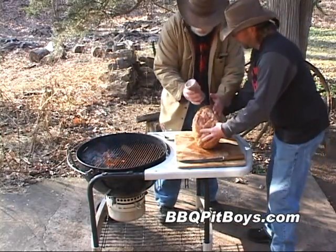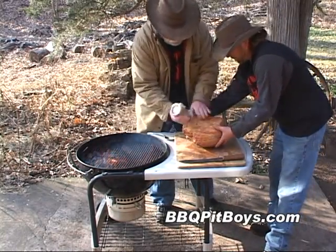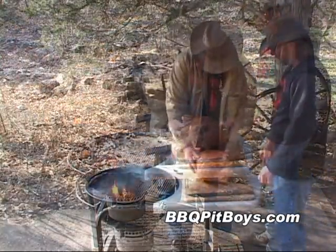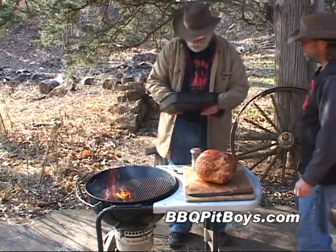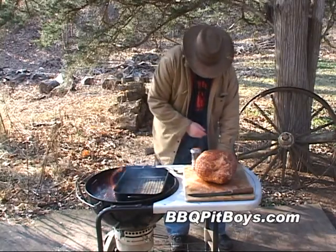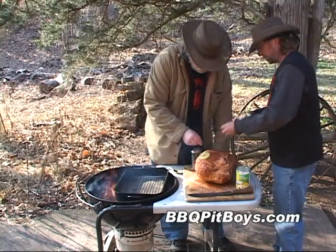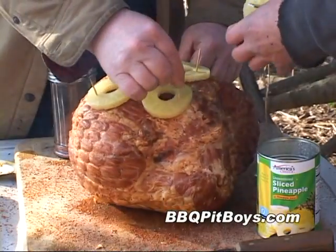Here we've got some of our favorite rub — coating it all over. If you need a rub recipe, you can check out BBQPitBoys.com. Now, no ham is complete without some fresh slices of pineapple, so we've got some toothpicks and we're just going to layer these pineapples all over the top of this ham.